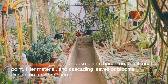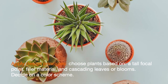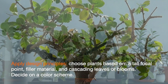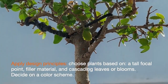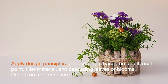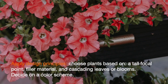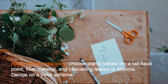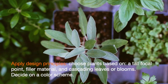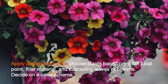Apply design principles. For visual effect, follow basic design principles when filling your container. Choose plants satisfying three requirements: a tall focal point, filler material, and cascading leaves or plumes. Decide on a color scheme. A harmonious design uses plants in varying shades of one color or similar colors. Or choose a bold contrasting color scheme with plants opposite on the color wheel, such as purple and yellow.